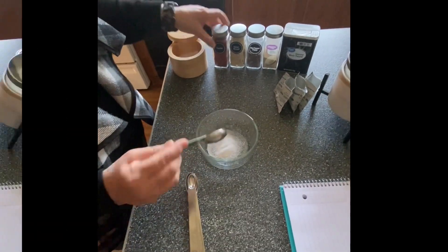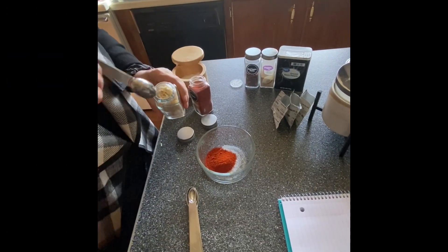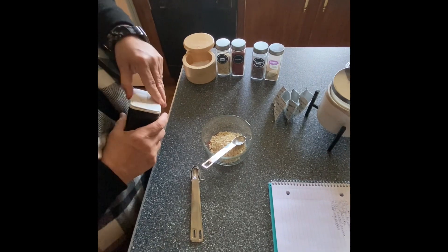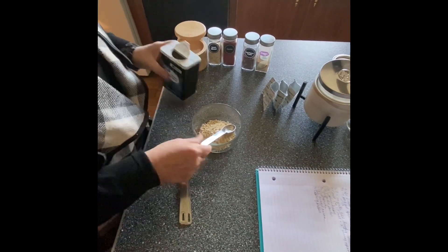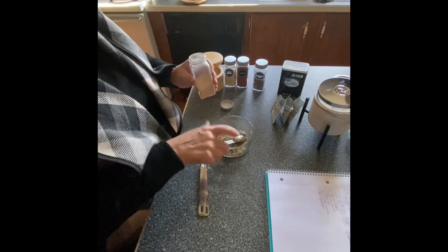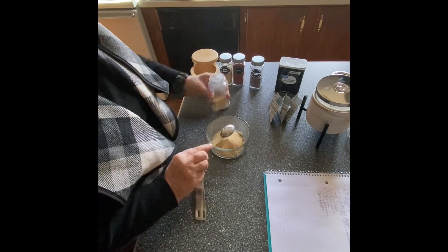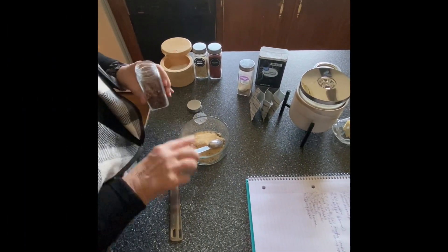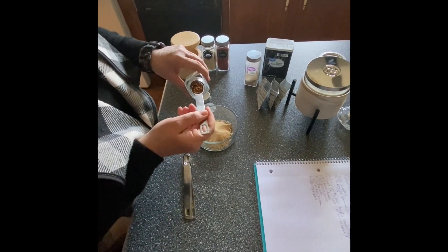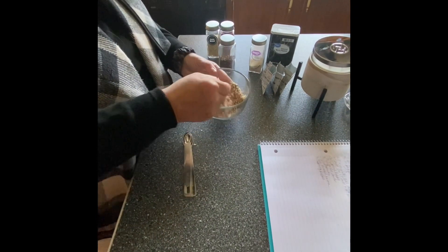One tablespoon of salt, about three quarters of a tablespoon of paprika, about four tablespoons of minced onion. We're going to put one and a half tablespoons of black pepper, one and a half tablespoons of garlic powder. This one is to taste — about three quarters of a tablespoon of red pepper flakes. We'll mix this all together into a nice, even mixture.